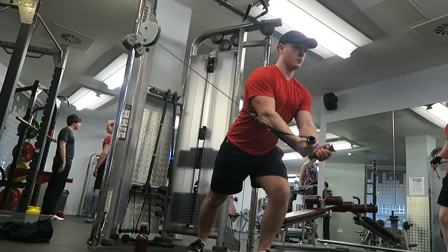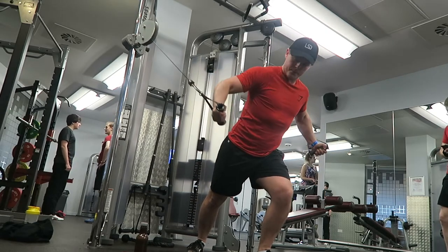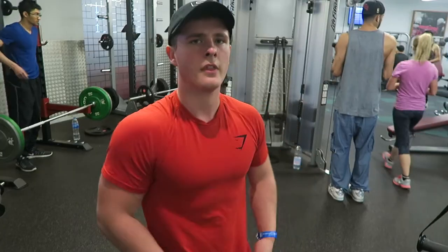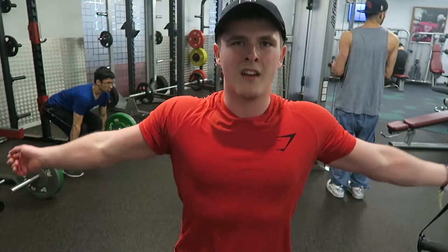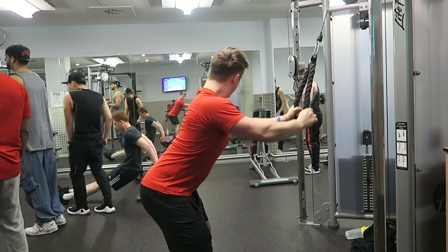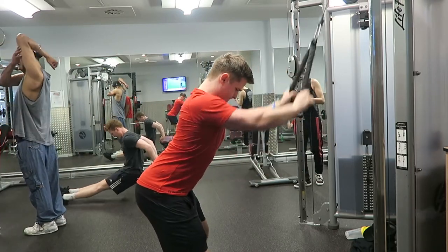The next exercise was cable flies — one of my favourite exercises just because the pump feels amazing and once you've mastered exactly where to put it, you'll get the best pump and the best feeling from it. Some little bit of vein posing here — no one was looking in the background — but very happy to see a lot more vascularity coming through in my arms. It just lets me know I'm doing something right.